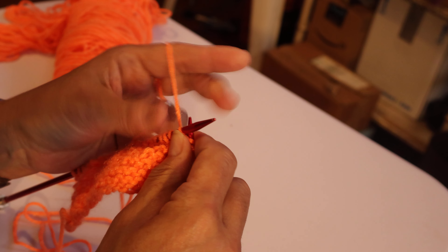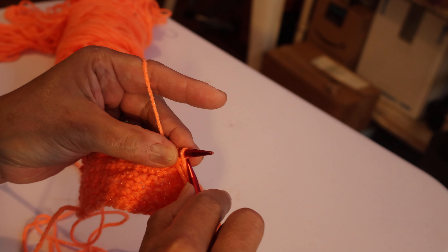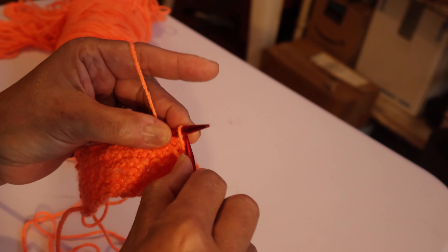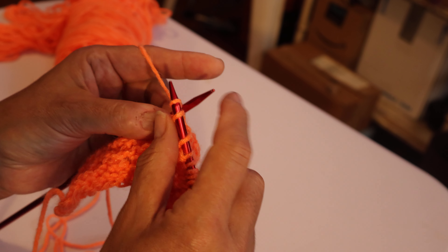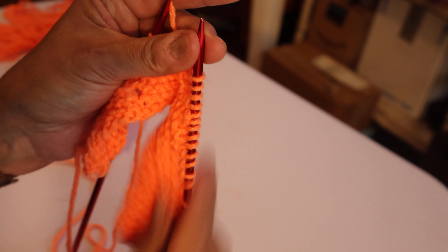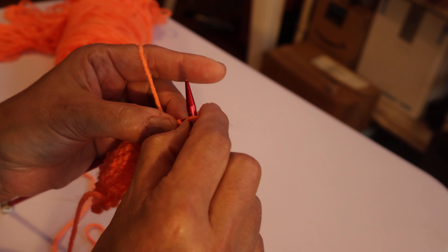I'm trying to keep both of them back. Now we're purling. Always try to keep them criss-cross, like that — always keep them criss-cross. One here. Now we're knitting, going to the back. If you're doing this on your own, you're fine — you don't have to really care. But since I'm doing it live, I'm kind of nervous. I'm trying to make sure I'm showing you right.